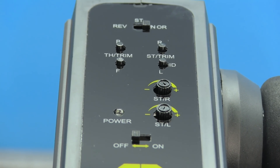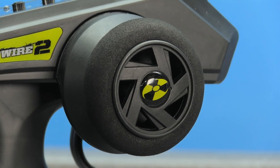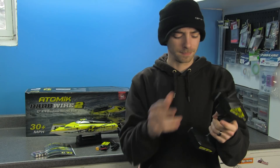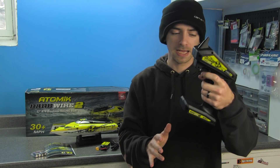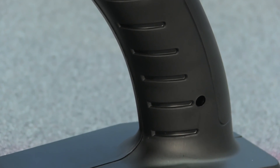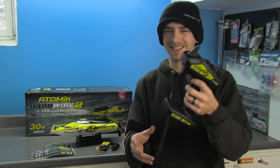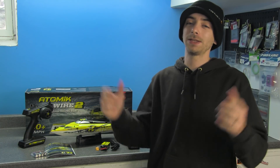The transmitter has a steering reverse switch, throttle trim, steering trim, and left/right steering adjustments. The foam grip is actually pretty stiff but feels comfortable in your hand. The only downside is it feels a bit big in my hand — it may be a little uncomfortable for smaller hands, but everyone's a little different when it comes to transmitters.